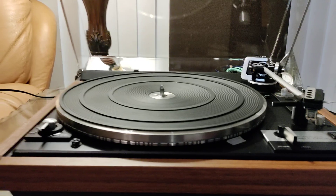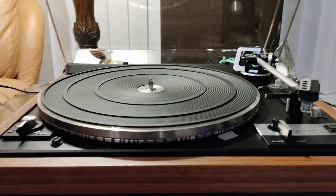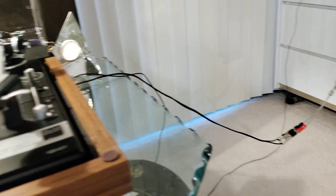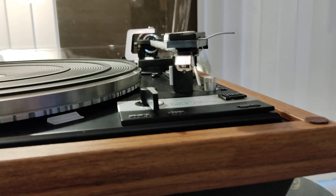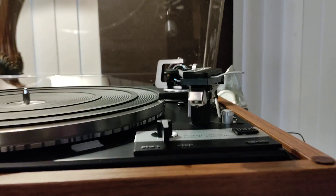Power supply has been recapped. Brand new platter belt. Gone through and serviced by myself — full and complete working order. Brand new Switchcraft RCAs. This has a very nice Ortofon F15E MK2 cartridge with a genuine stylus.